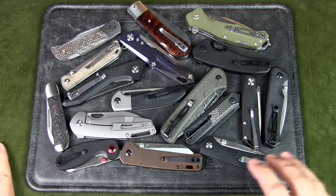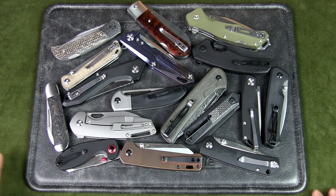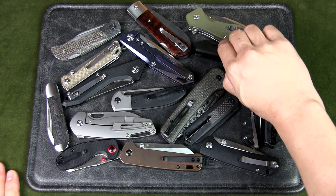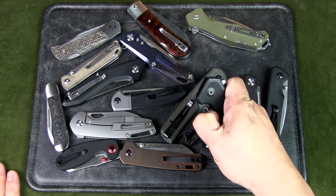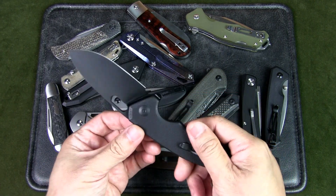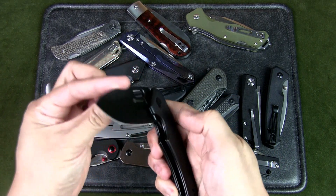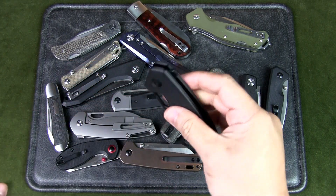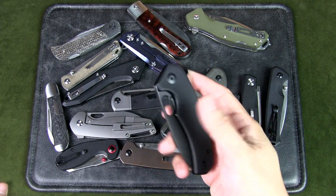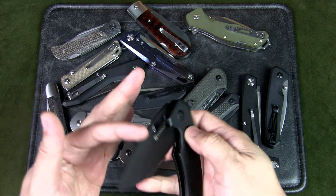Civivi used to be the budget line of WeKnives, similar to Kershaw to Zero Tolerance in the US. Now WeKnives has a third brand called SenCut, which seems to be replacing Civivi's role in that regard. This is the SenCut Acumen — a very decent budget blade. The fit and finish is actually pretty good on this all-black version. However, the liner lock doesn't seem as refined as Civivi's — it works perfectly fine and it's decent, just doesn't have that same polished feel. But it's a great budget knife and it is inexpensive.